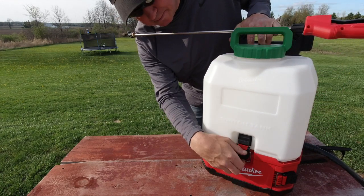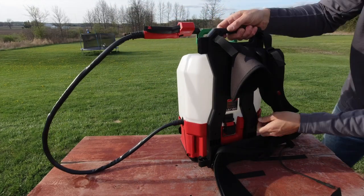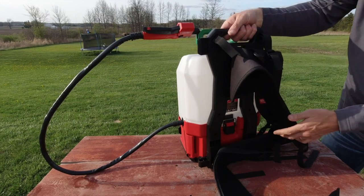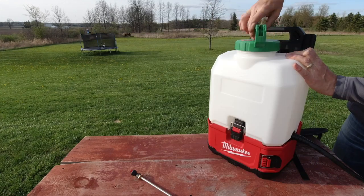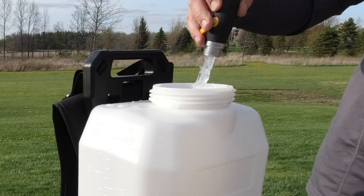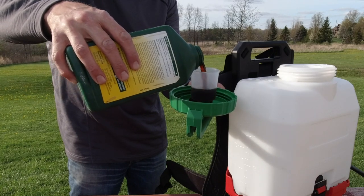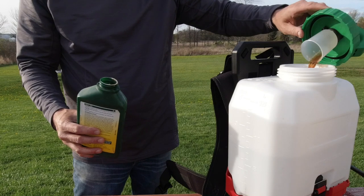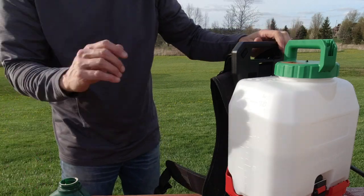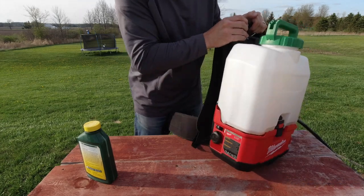On the very front there's a latch — attach that and push it down. Then turn it around and there's the same thing on the back to secure it to the base. Now unscrew the lid on the top and fill it with water. For this demonstration I'm only filling it with two and a half gallons. I'm adding a Weed B Gon type product into the measuring cup that's built right into the lid — you never have to look for a measuring cup, it's awesome. Then give it a little shake so it's mixed together thoroughly.